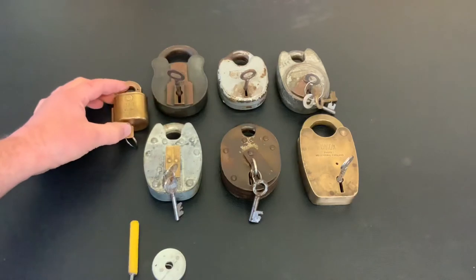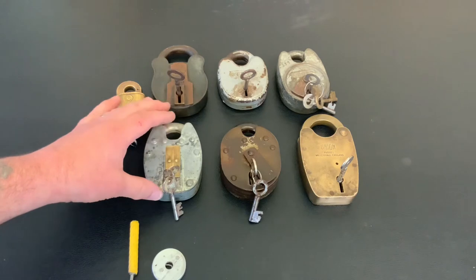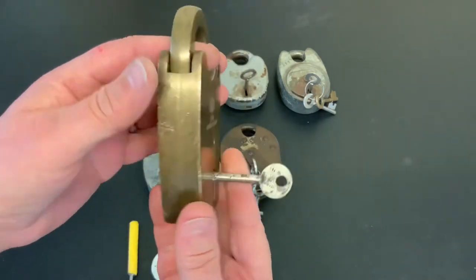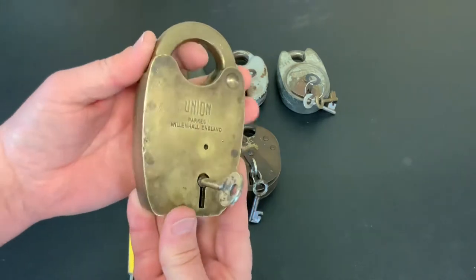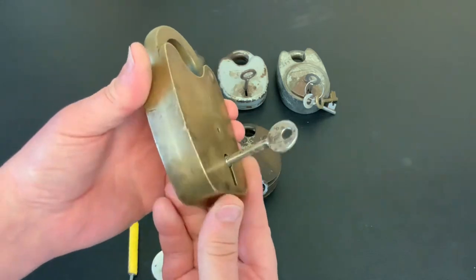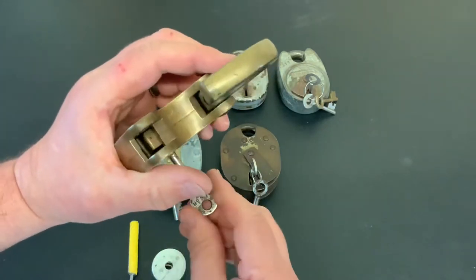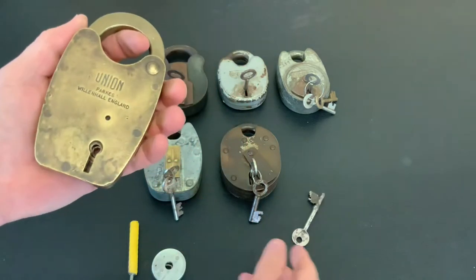If you watch my channel you'll know I prefer to pick lever locks. All these lever locks here I've picked in previous videos. But my favourite lock of all locks is this one. The reason being: one, it's all brass — you don't get many old lever locks this size with a brass shackle; two, it's obviously a lever lock; and three, it's a big lock. I do prefer big locks. It works like probably the day it was made — beautiful lock.